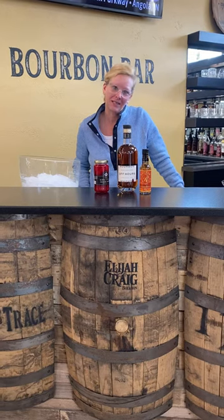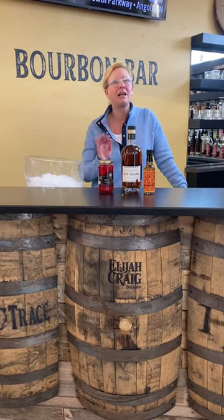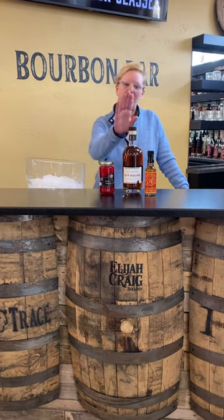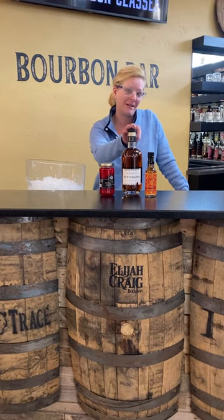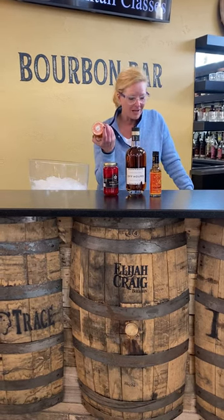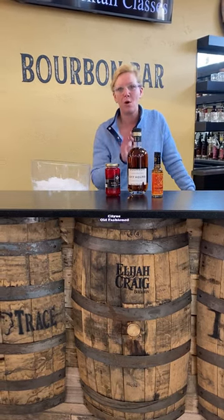Hi everyone, I'm Cocktail Christy and I'm here to talk about a fun little cocktail I was thinking about the other day. We're going to use Abhauer's Bourbon, orange bitters, and a little orange marmalade to make a citrus old-fashioned.